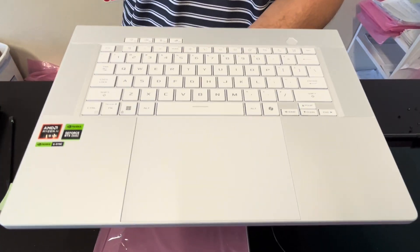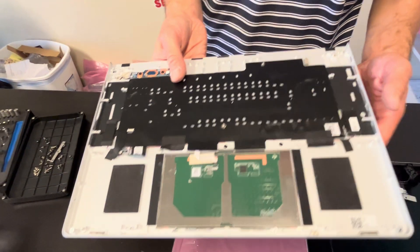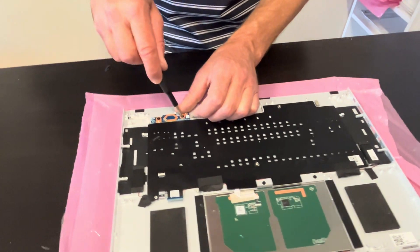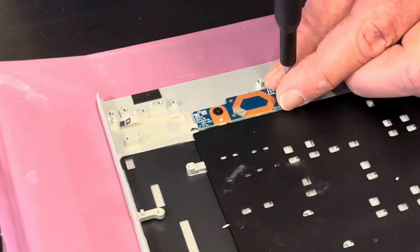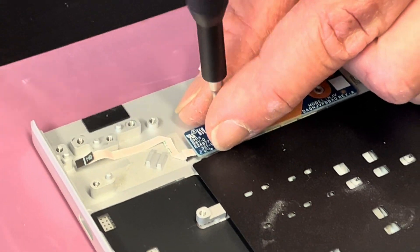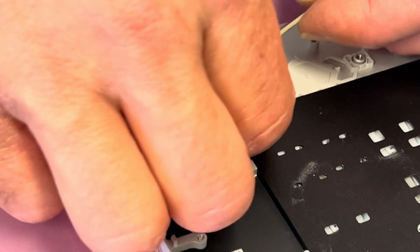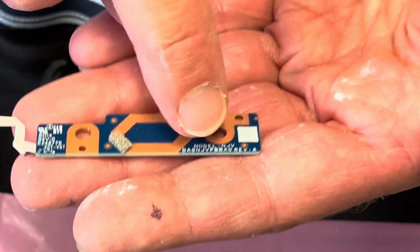If you need parts, check gotlaptopparts.com. It looks like the power button is on a separate board, so you can take it out. If it doesn't work, you can replace just the power button board. Here we have the part number.